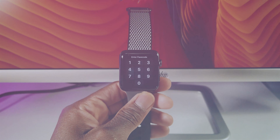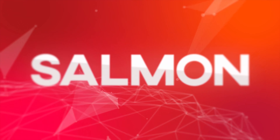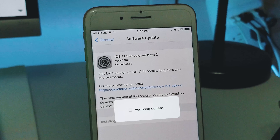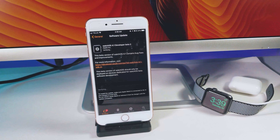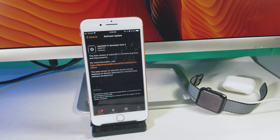How to install watchOS 4.1 beta 2 — super simple. First thing first, your iPhone must be running iOS 11. Make sure that you're connected to Wi-Fi and your smartwatch must have at least 50% battery life to continue. Your watch also needs to be on a charger to complete the update process.